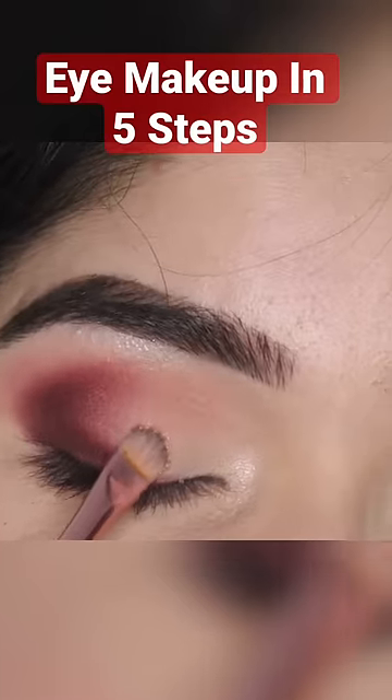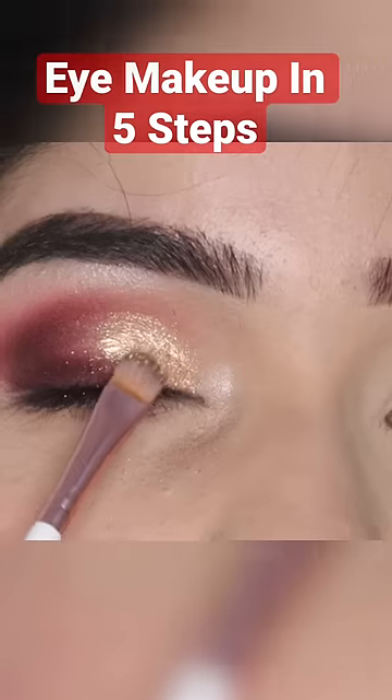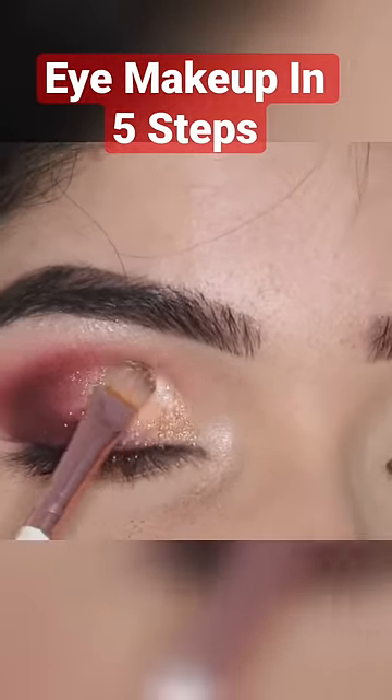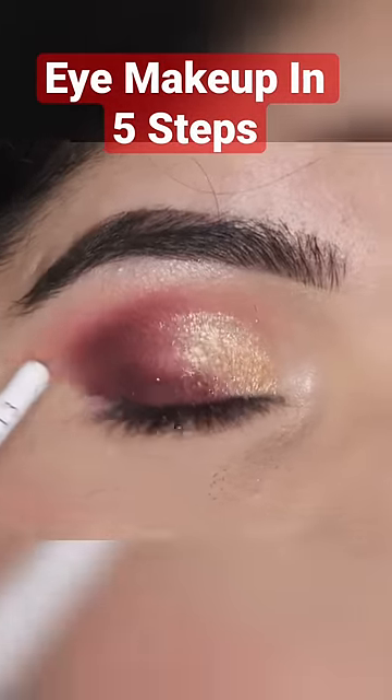Step number five is going to be to apply a shimmery shade on your eyelid. You can also apply a matte shade and shimmery shade, so it is totally up to you, but always make sure that the crease and outer corner will never be a shimmery shade.